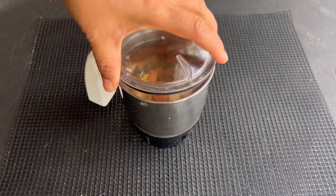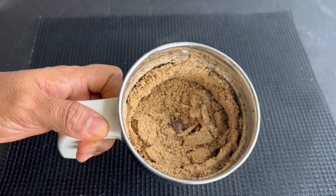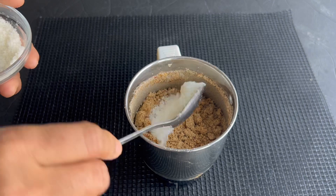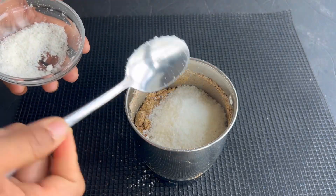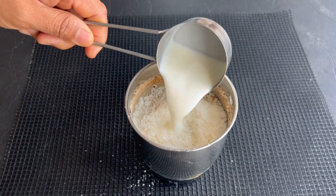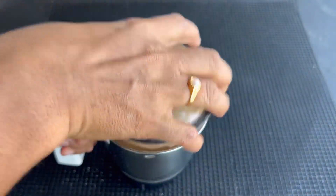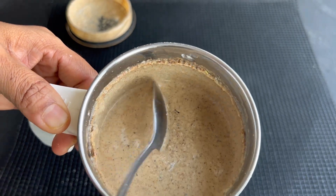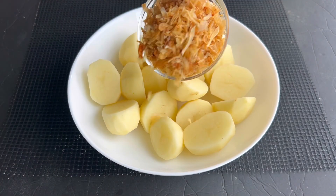Let them cool down, then transfer to a blender jar and make a fine powder. To this powder, add two to three tablespoons of dry coconut powder and a quarter cup of milk. Blend again to make a fine paste. This is the special spice mix that gives a flavorful essence to the dum aloo.